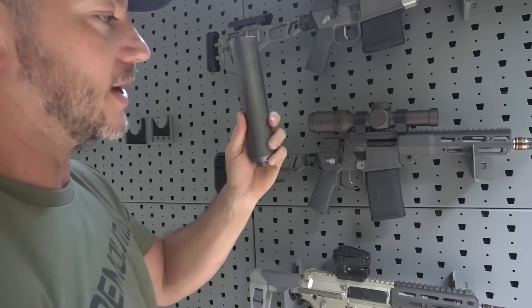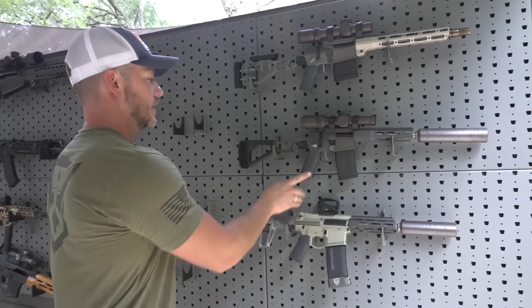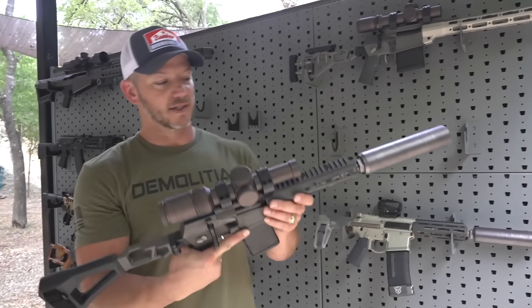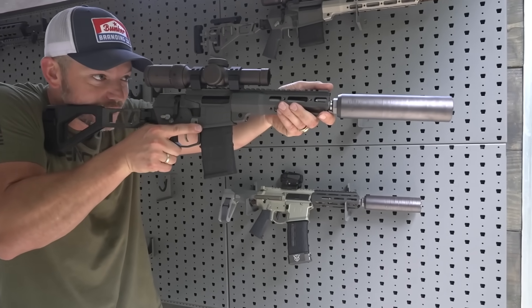We also have a trash panda from Q and a thunder chicken from Q, and then we got the honey badger. You can see even with the stock extended and the long suppressor, this thing is still very small.